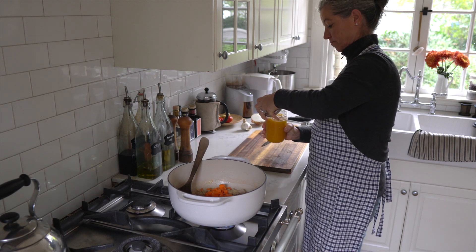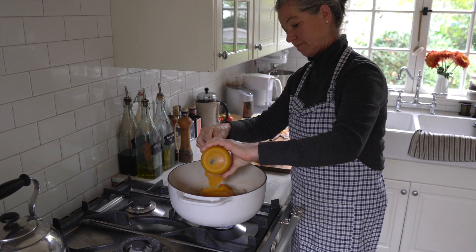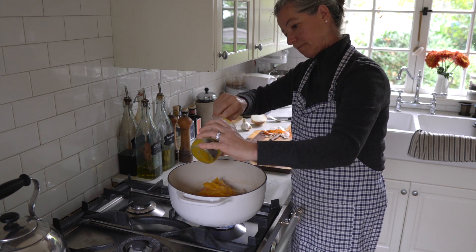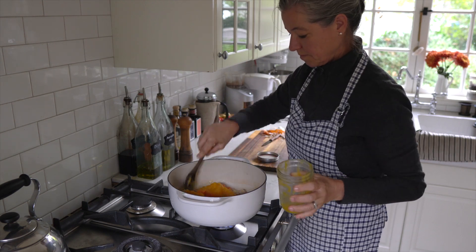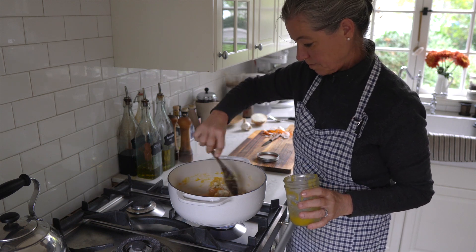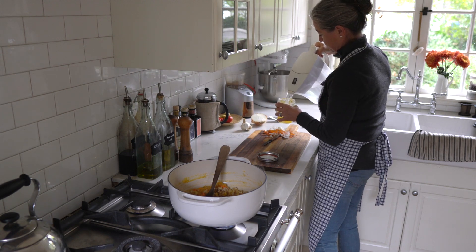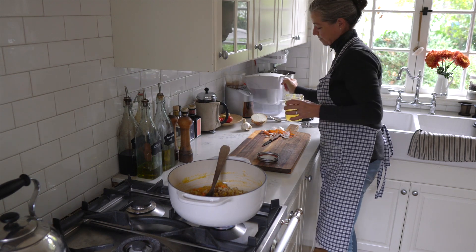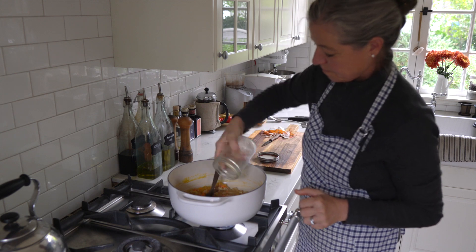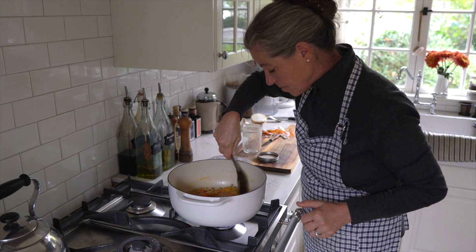Then I have butternut squash. I call it pumpkin, but I like butternut squash a little bit better — I think it's a little bit more flavorful, and I have it left over from another recipe. I'm adding that to my turkey, and to get a little bit more out of the container I add some water to my little mason jar, swirl it around to get all the little bits out, and add that in too. Very frugal, and it cuts down on cleanup time.